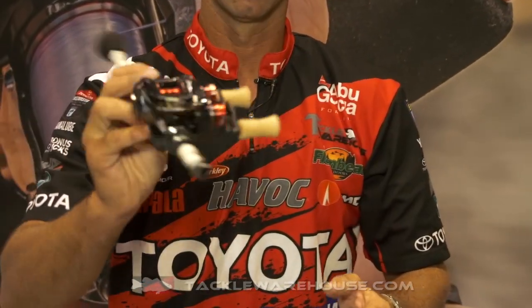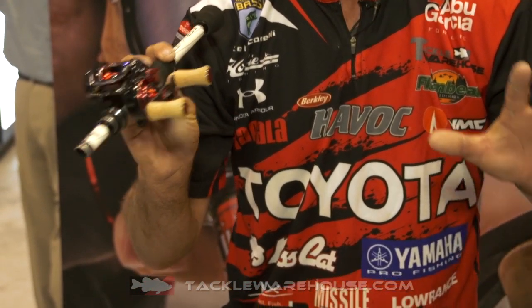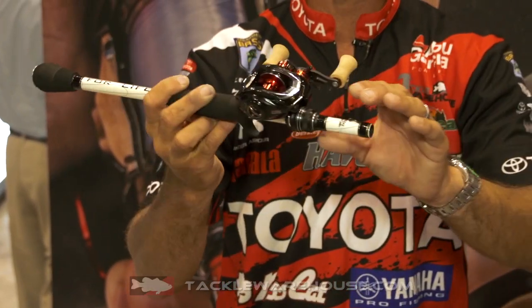Look at that thing. I know what you're thinking — is this a Japanese, a Japan-only reel? Is this an import? Nope, we've got them right now for you.